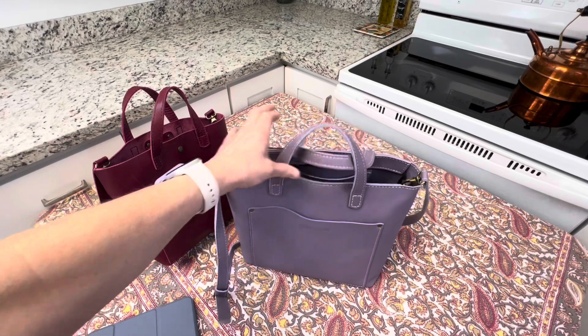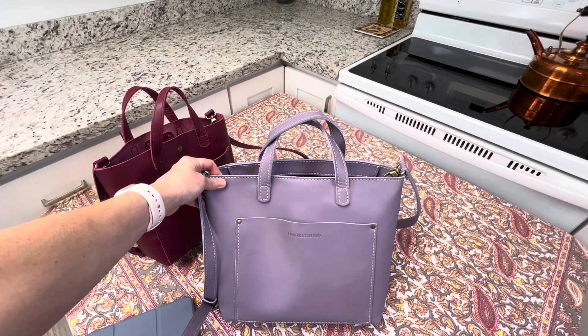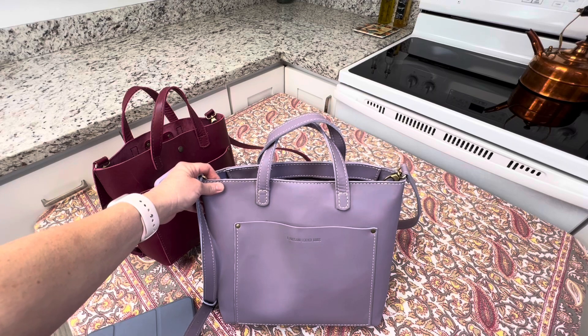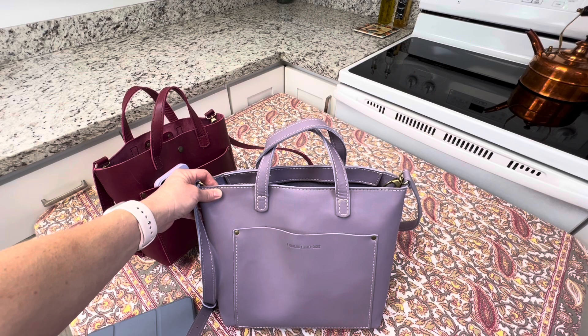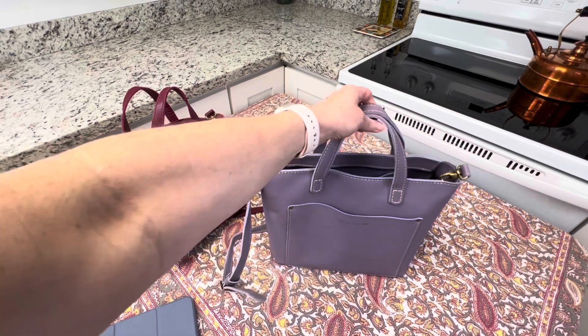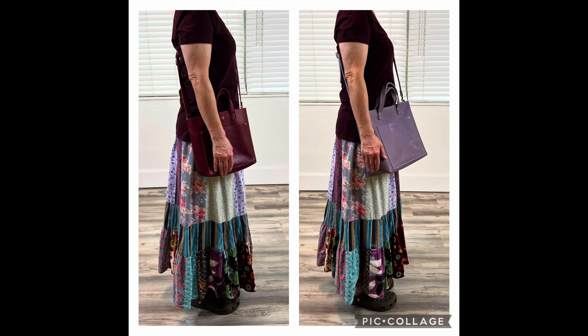When I wear the medium crossbody I tend to not wear it as a crossbody. I'll insert a picture here to show you that I wear it as a shoulder bag because I find it a little big for the crossbody. So I'm going to put some pictures in that show the comparison — me wearing the different sizes side by side so that you can see the difference.